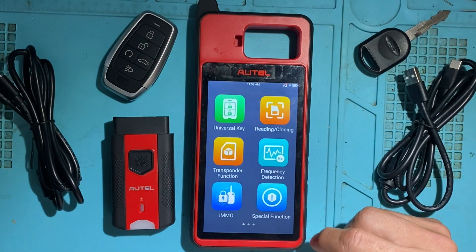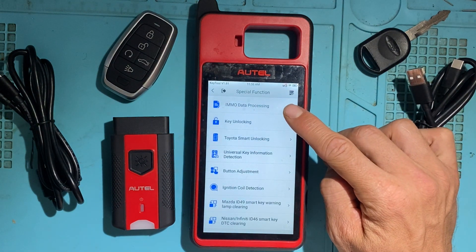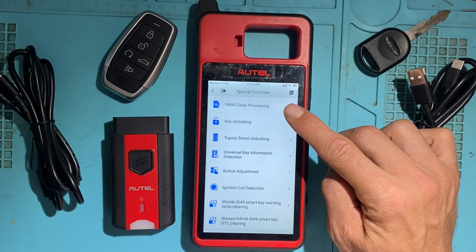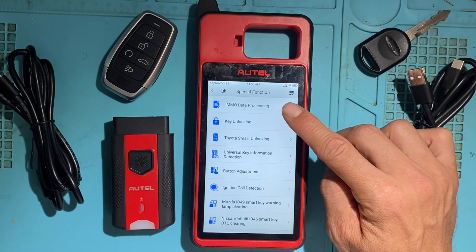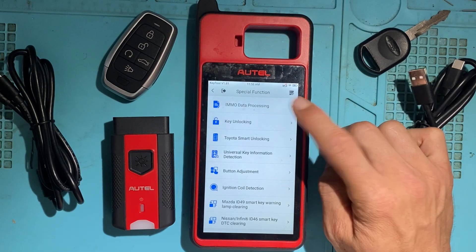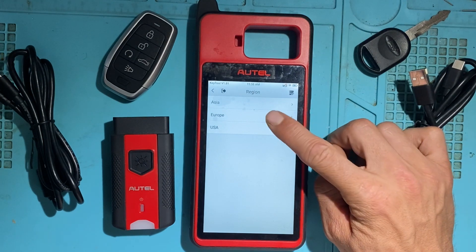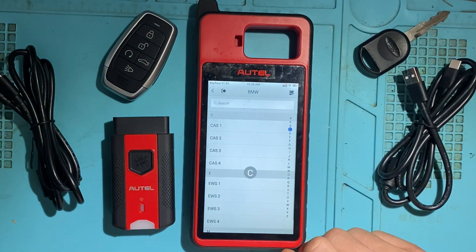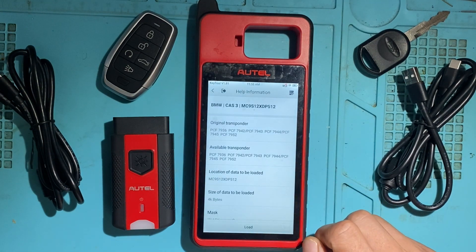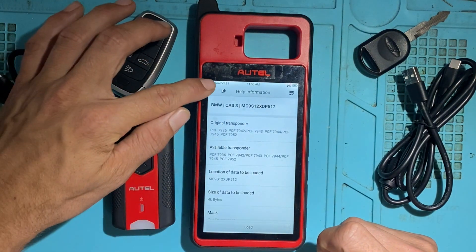Next, let's look at the Special Functions. First is EMO Data Processing — so if you read an EEPROM file or a BIN file and you want to write the key by dump, you would load the file and write the transponder this way. For example, you would choose the car — say Europe, BMW, CAS3 — and load the EEPROM file to make the key by dump.